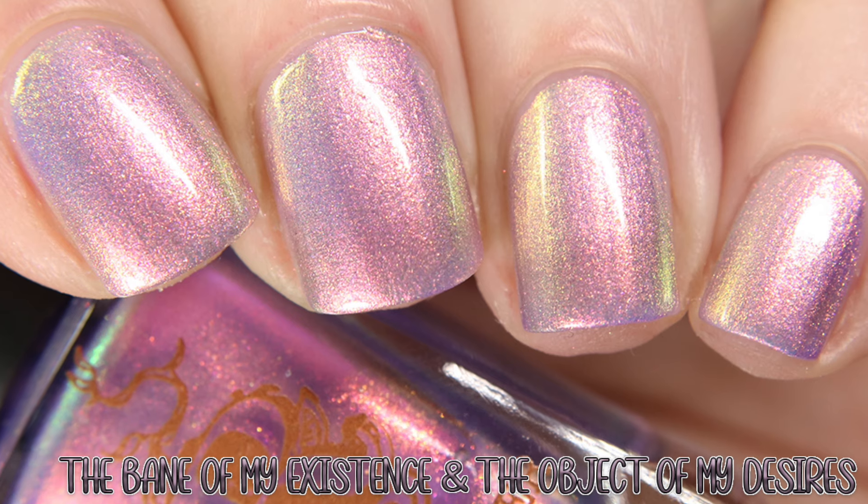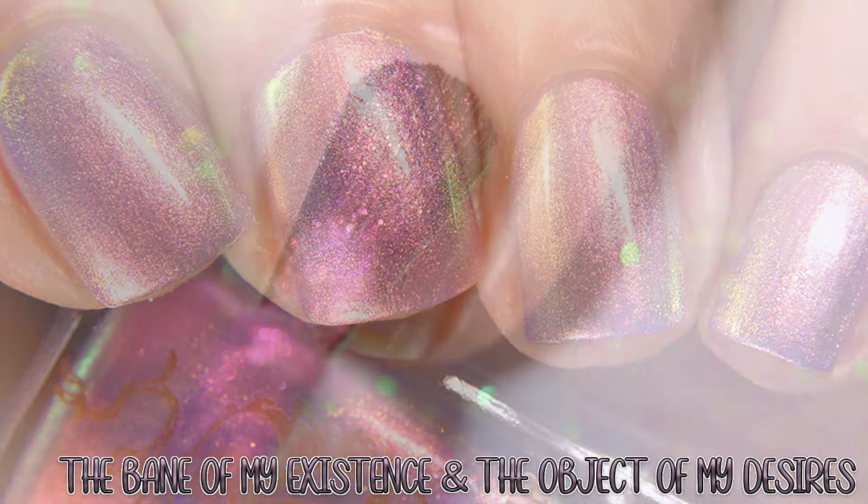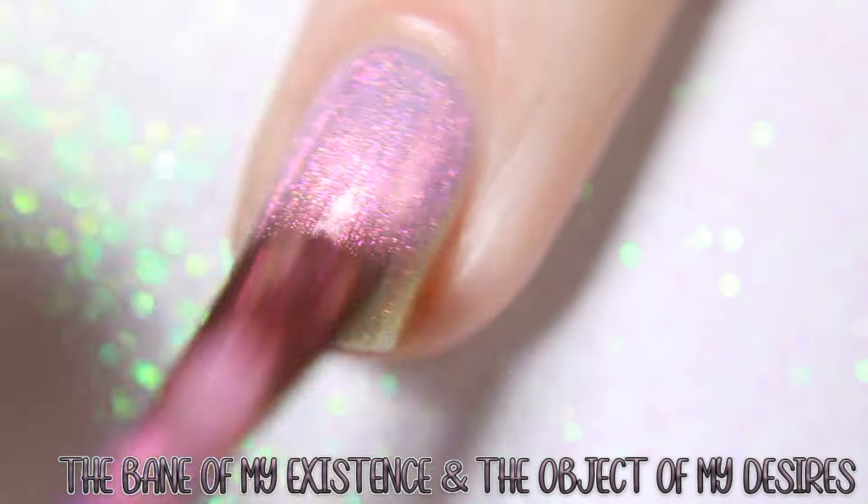Next is The Bane of My Existence and the Object of My Desires, which is inspired by the couple Anthony and Kate, described as a pale pinkish lilac base with an intense pink to gold shimmer.